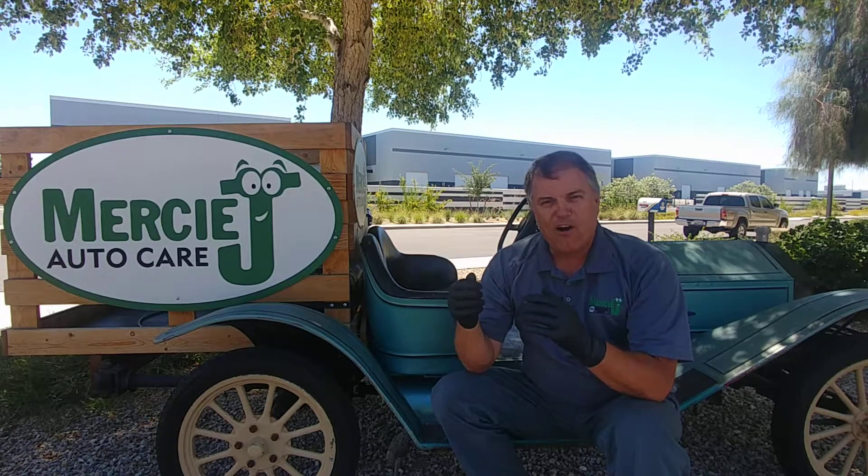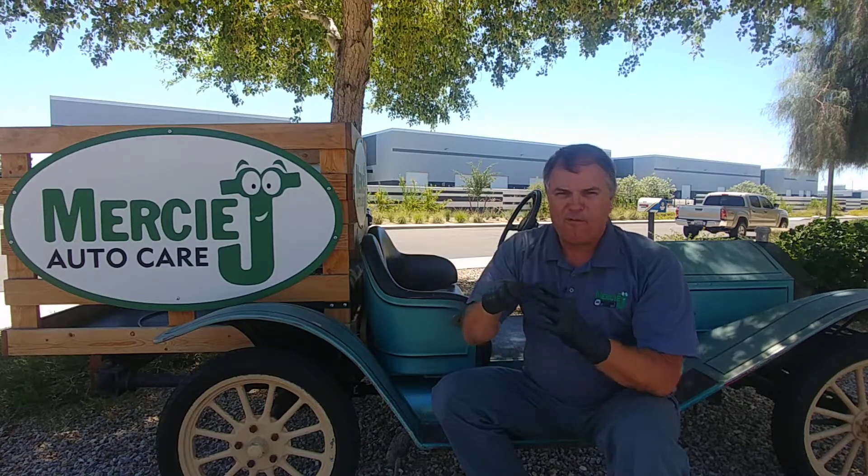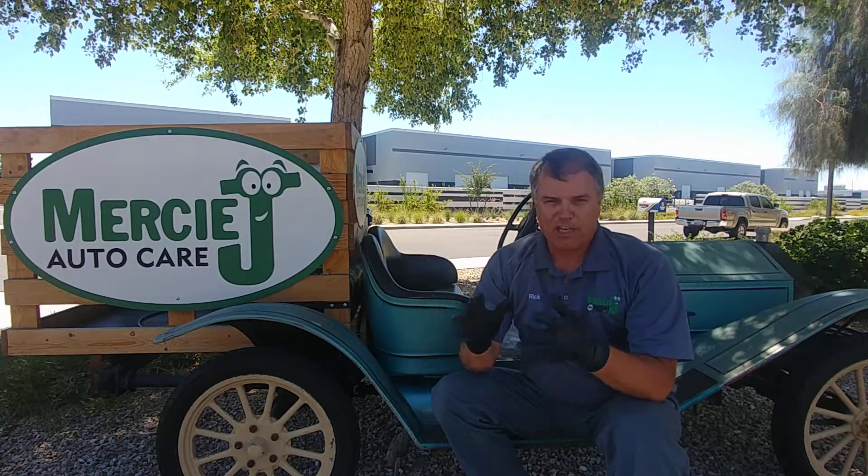Why does my car shake when I turn it on? Today I'm going to talk about something very specific — when you first start your car it runs rough for probably less than a minute and then it smooths out. You may or may not have a check engine light on.